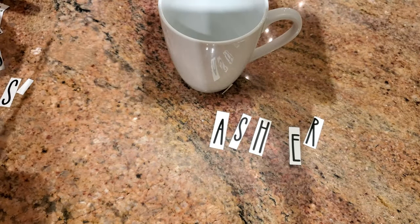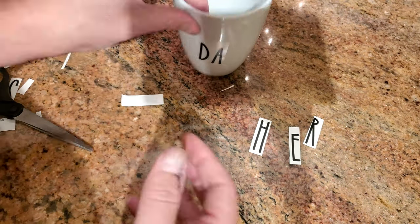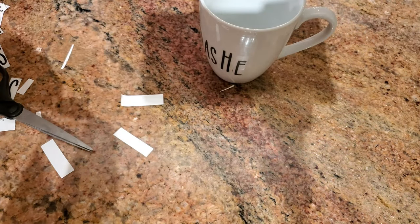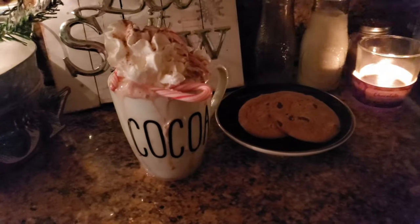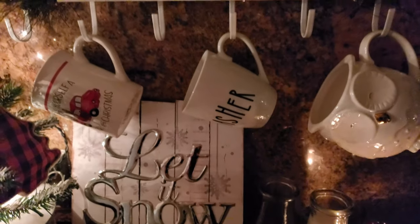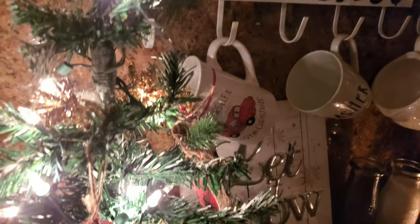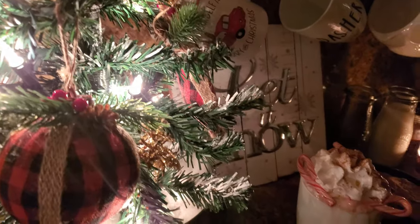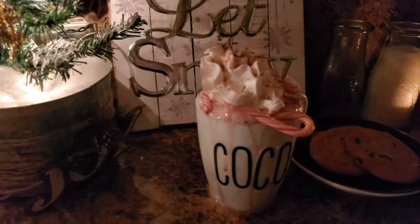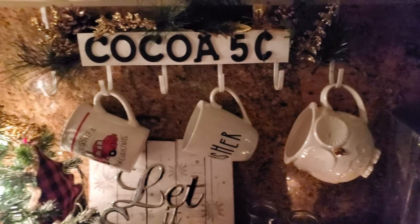I just love how these turned out — they're so cute and they were so simple and inexpensive to make. It only cost me a dollar to make these because I already had the mugs and just needed the decals. That's it for this video! I hope you guys enjoyed it — if you did please give me a thumbs up, and if you haven't subscribed to my channel I hope you consider doing so. Love to have you here as part of my YouTube family, and until next time I hope you guys have a great week. Thanks for watching!